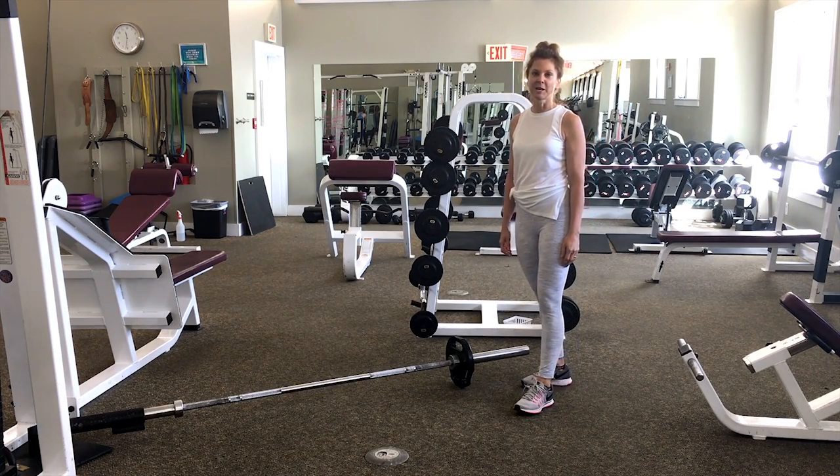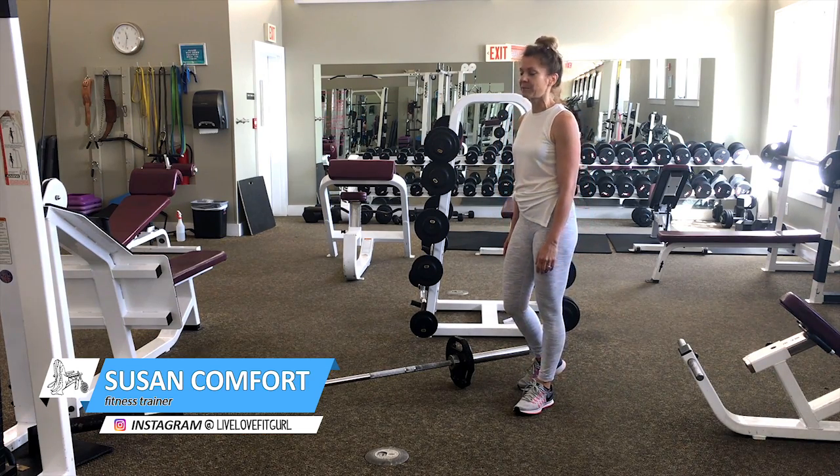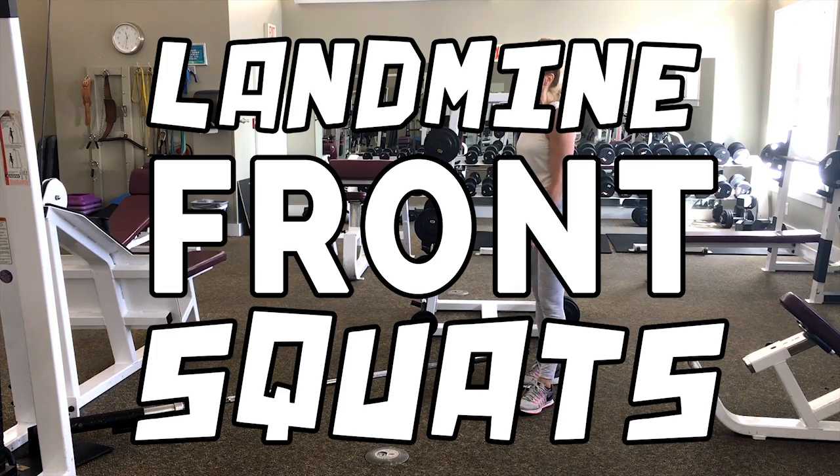Hi Adirondack Club members, this is Susan Kupfer bringing you your fitness tip of the week. Today we're going to do landmine front squats, utilizing the multifunctional landmine.